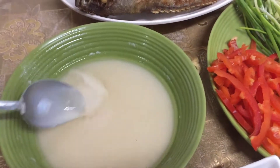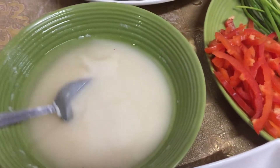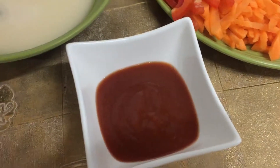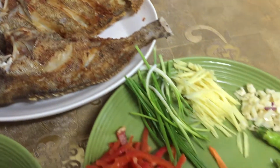This is the cornstarch. A little bit of cornstarch and a little bit of tomato sauce. Let's start with the cornstarch.